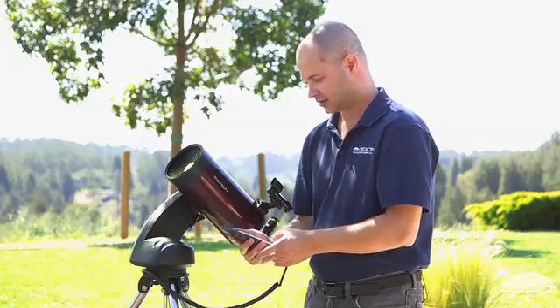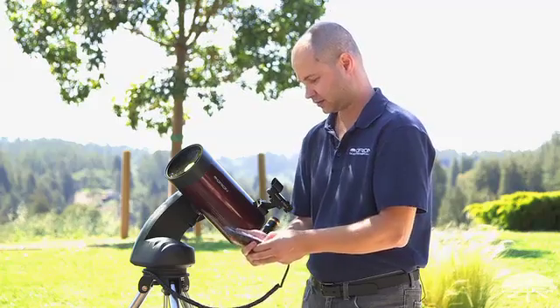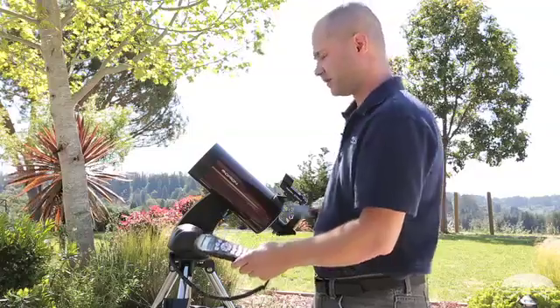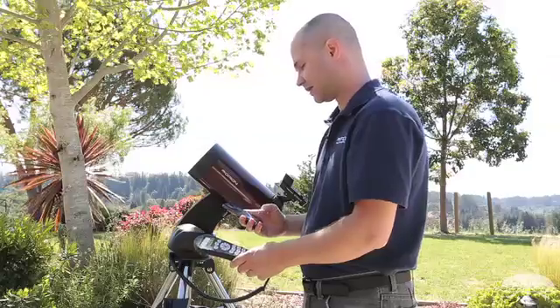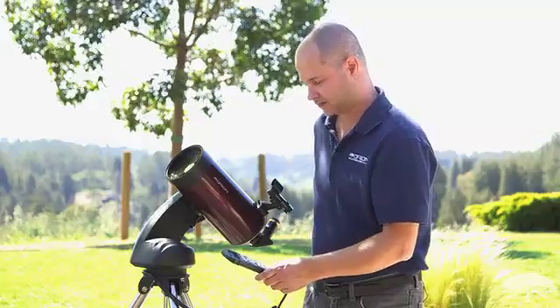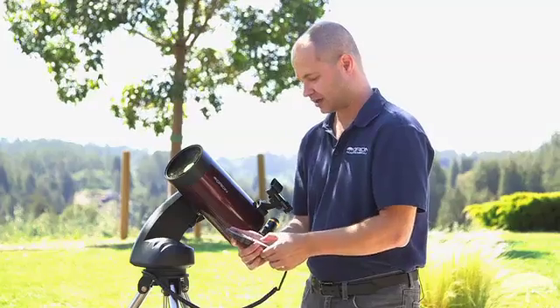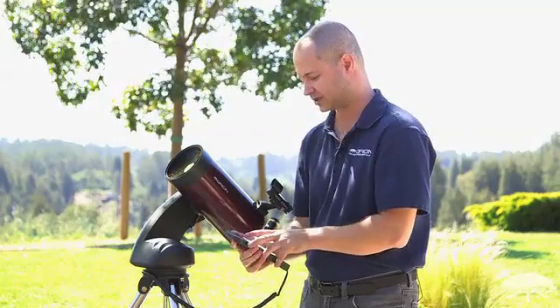Enter the date accurately. Hit enter again. Then the time — look at your phone. It doesn't have to be dead-on accurate; just look at your watch, it doesn't have to be atomic time. It's just after noon — obviously I'm doing a fake alignment here because we're during the day, but this will give you an idea of how to set the telescope up when it comes time to do it at night.